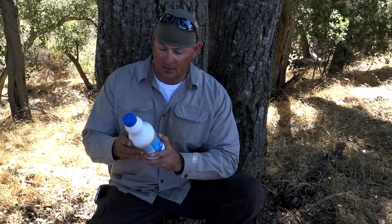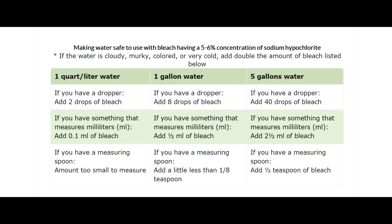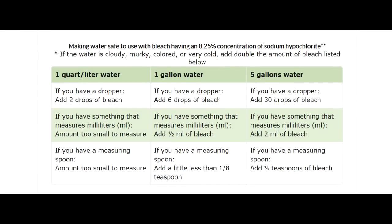Let's check what the CDC has to say about this. If you're dealing with six percent: two drops per U.S. quart, or eight drops per U.S. gallon — wait 30 minutes, you're good to go. If the water is extremely cold, murky, or cloudy, just double the amount of drops. For eight percent: two drops per U.S. quart, six drops per U.S. gallon — wait 30 minutes, good to go. Again, if the water is extremely cold, murky, or cloudy, double the drops.